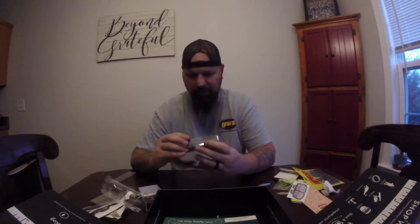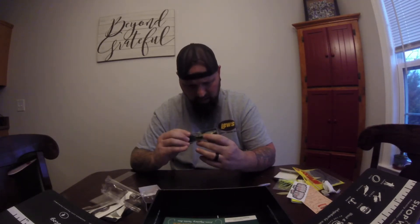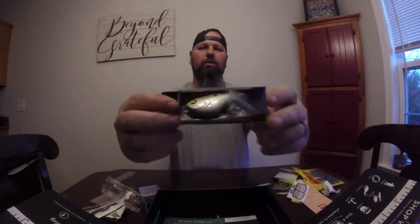Moving some stuff around — alright, pretty much a lipless bait. The hooks are also not installed on this one either. So here's this lipless crank with no hooks. I've never really bought baits with the hooks not installed, so I don't get the purpose of that. I mean, I know a lot of people switch out their hooks as soon as they get them — they take the hooks off and immediately put on their own hooks.